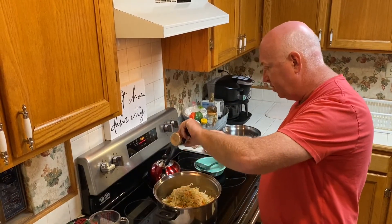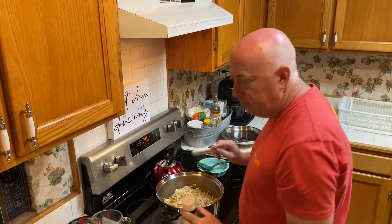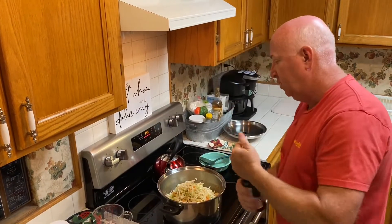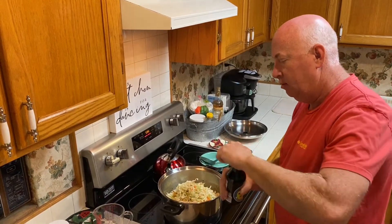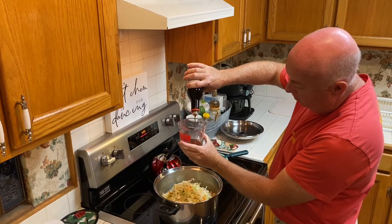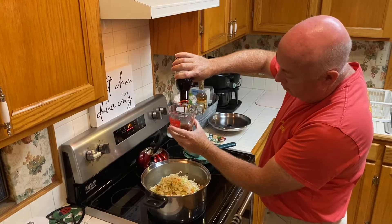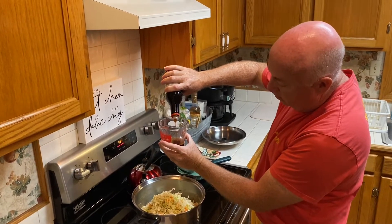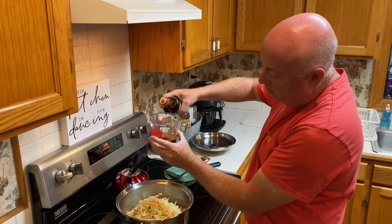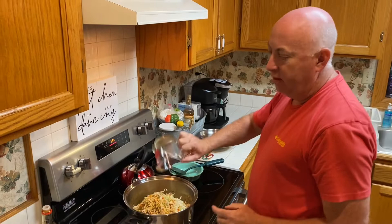About a quarter teaspoon of garlic. And because I'm using two bags, I'm going to use a half cup of soy sauce.